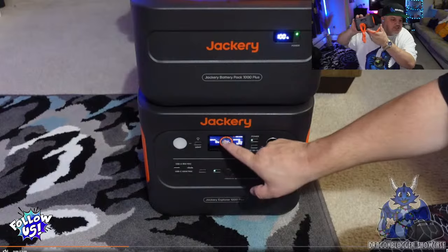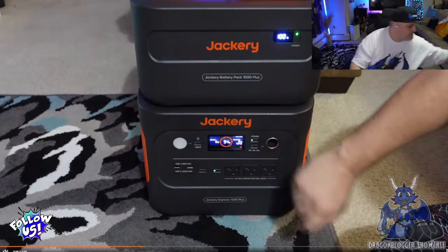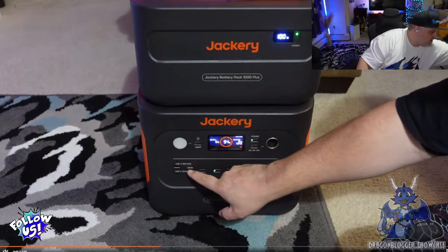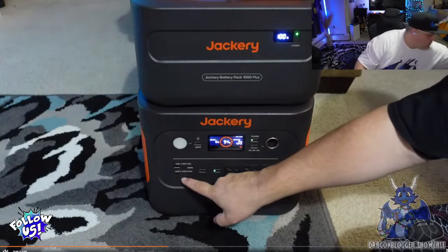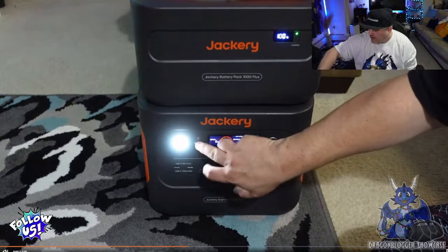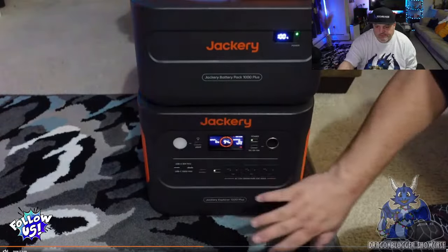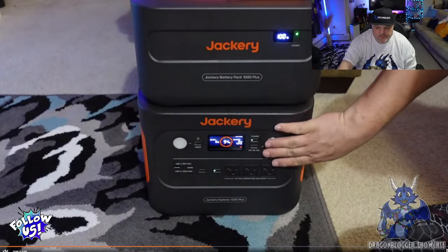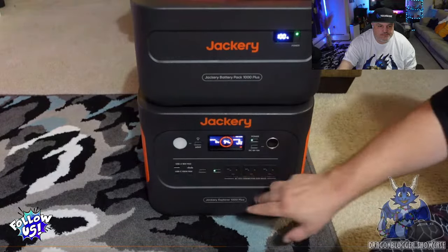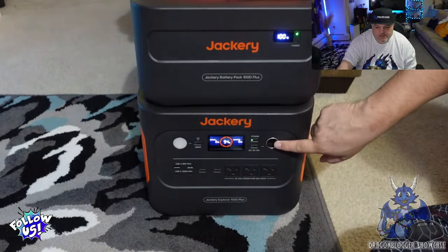Jackery Power Stations — I was using one during that little clip. You can see the green lights are on drawing a little power. You have two USB-A ports at 18 watts max and two USB-C ports at 100 watts max. There's also a beautiful little lighting system that goes into different brightnesses and an SOS pattern. It works with the Explorer app and the Jackery app to turn switches on and off. There's also a 12-volt 10-amp DC plug.